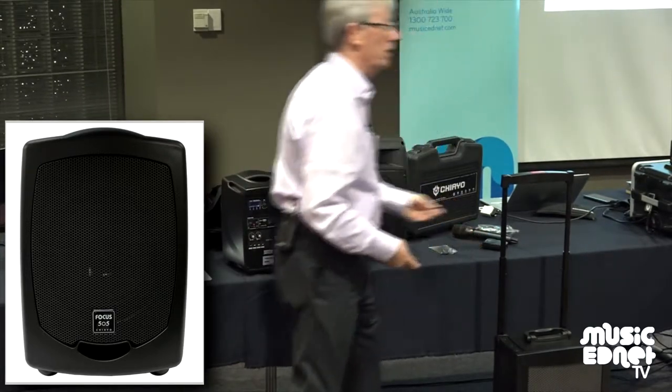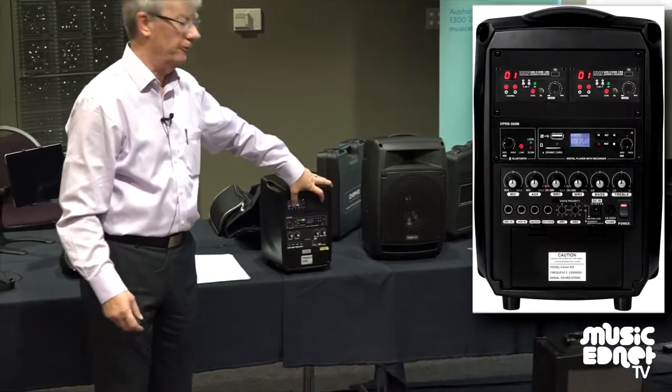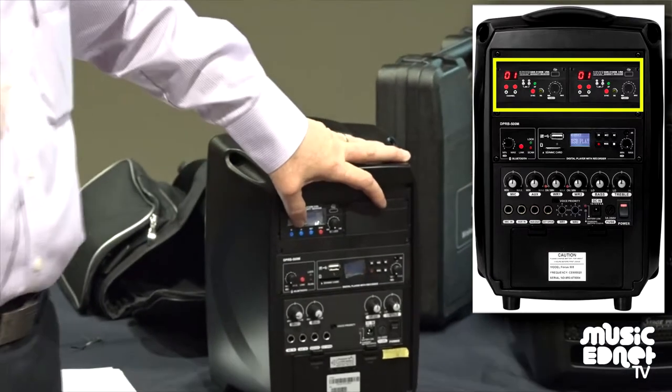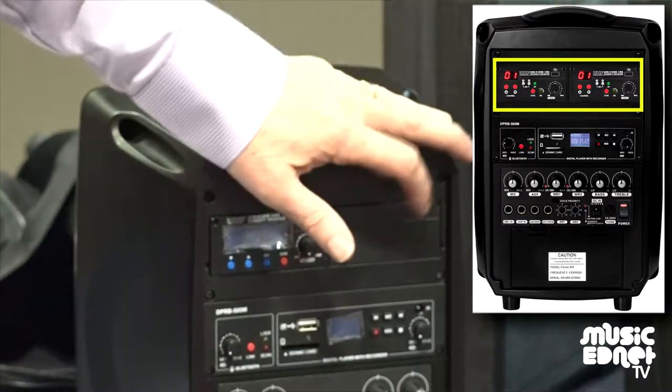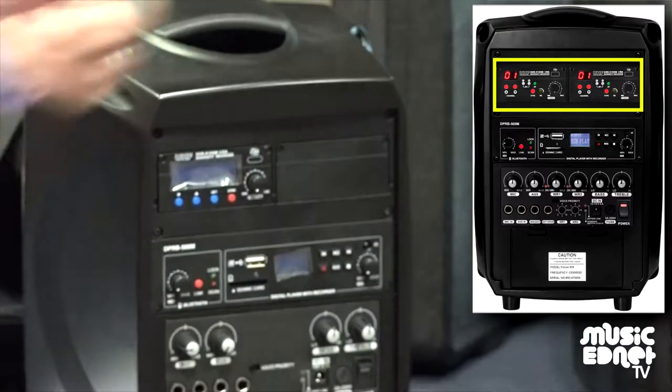By sound field, what I mean is that if you have two receivers here, the advantage is that the teacher can have the headset. So wherever the teacher is, it's just picked up. And you can have the other handheld, which is passed around the room for students to use and to communicate so everyone can hear them.